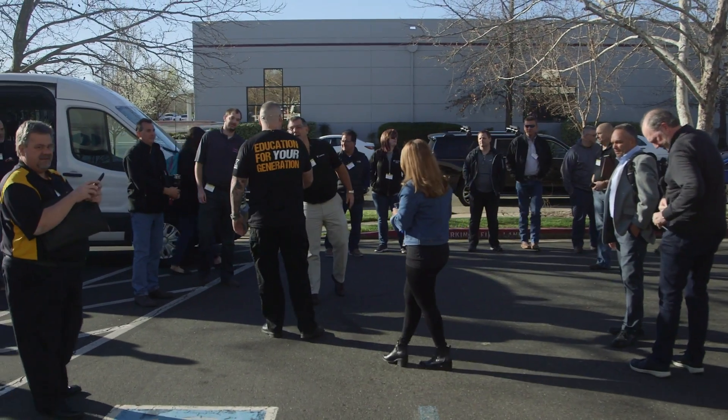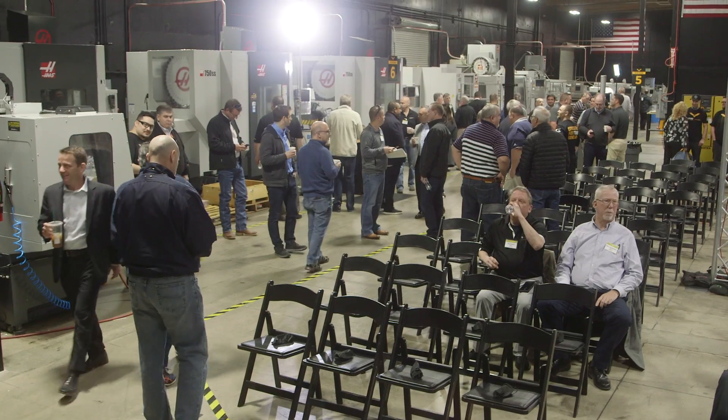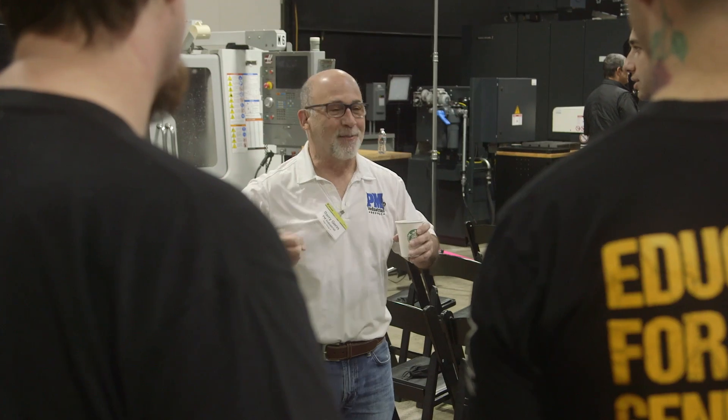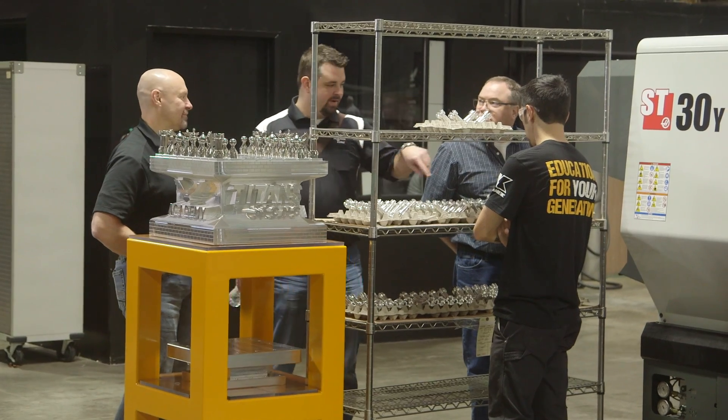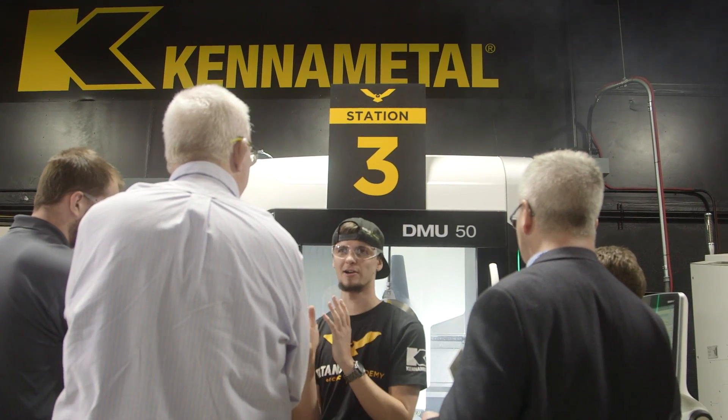Today, we have an amazing event — the National Cannon Metal Distributor Meeting. I'm really excited about today because cannon metal is coming to our shop. This is the first time we've ever done it.